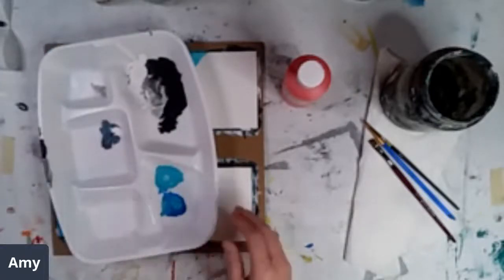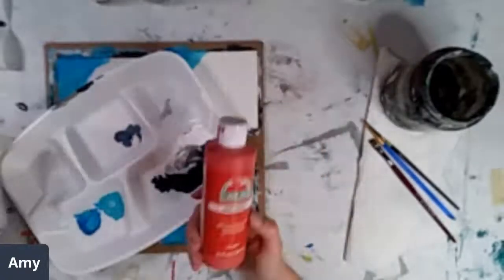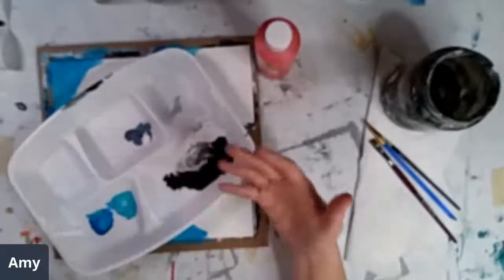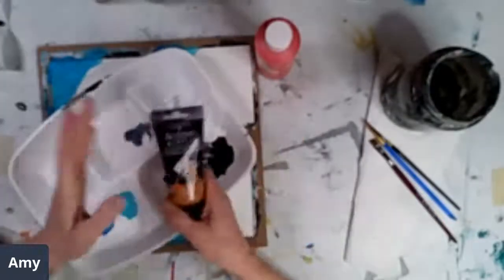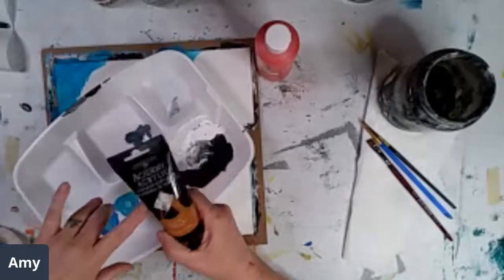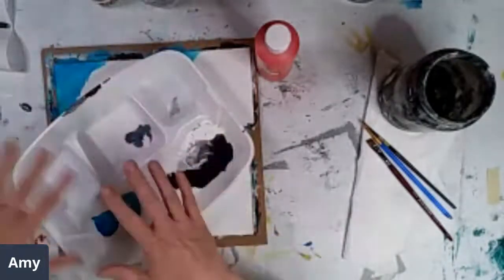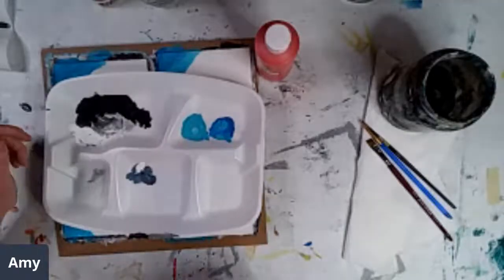I am an acrylic painter. I use all different types of acrylic paints — I use just cheap Apple Barrel from Walmart. If I'm doing more fancy stuff, I'll use my tube paint. Sometimes I'll mix them and combine them in my creations depending on what I want to do.